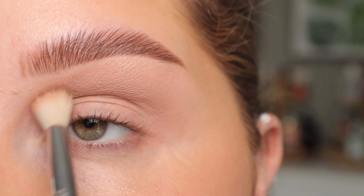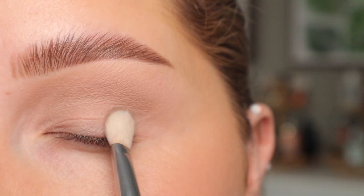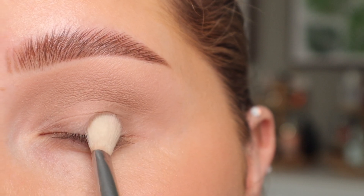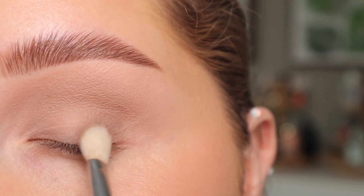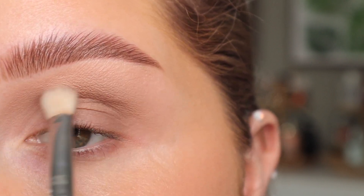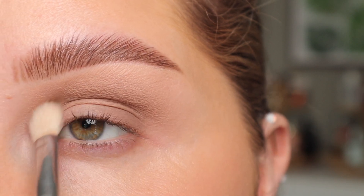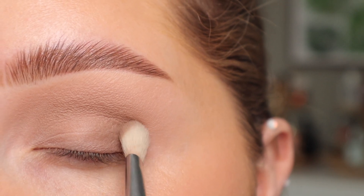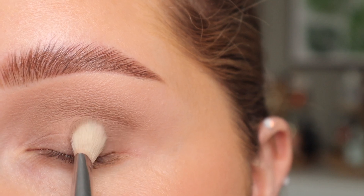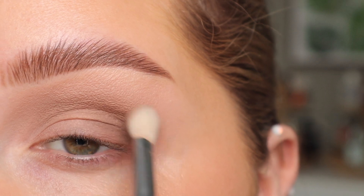If you're wanting to do a more warm toned look, you can even use your bronzer for this. Next I'm going to take the shade Crease, and with a Sigma E25 brush I'm going to start by stamping that on the outer corner just to really place that color and then diffuse it up into the crease. I like to do the stamping motion first because it prevents fallout — you're packing on all that color and then diffusing it.